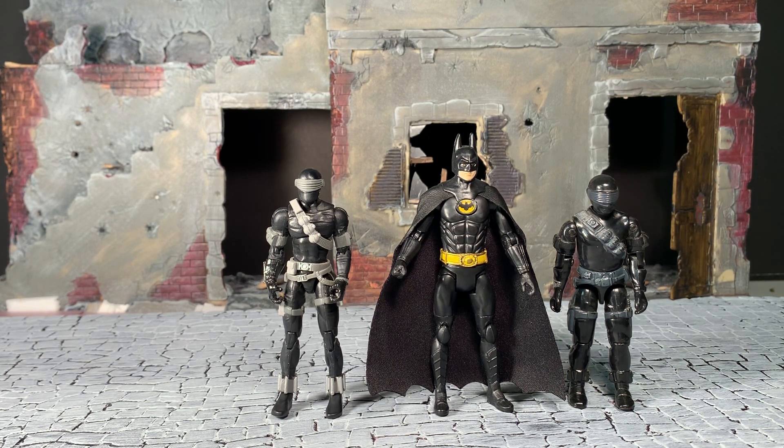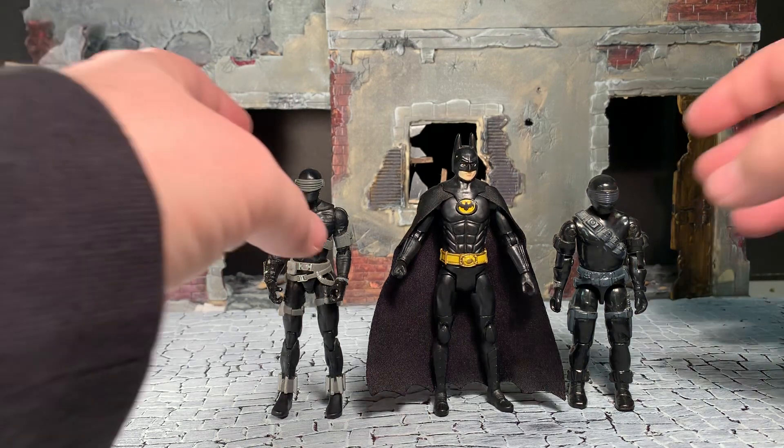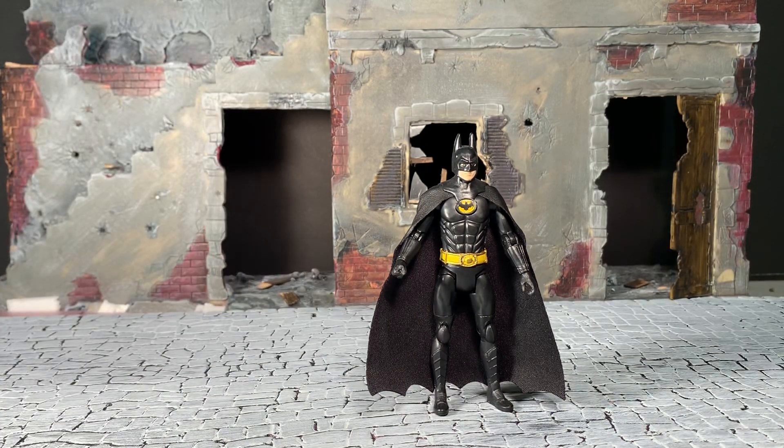I think he's a great figure. Is he worth the 50-plus dollars that people are asking for him online still in the package? Maybe, maybe not - it depends on how desperately you want him and what you plan to use him for. If you just need him to complete a collection and he's going to sit on your shelf anyway, then maybe yeah - he looks good and he's going to look good on your shelf.